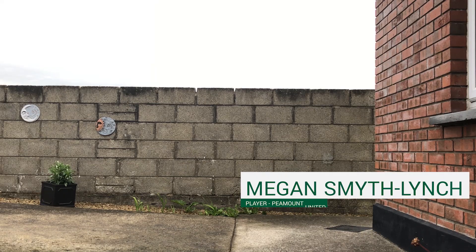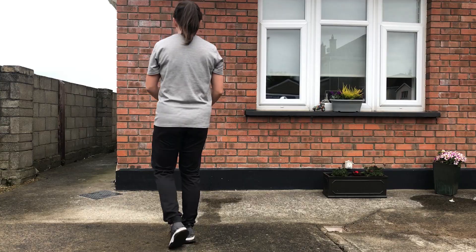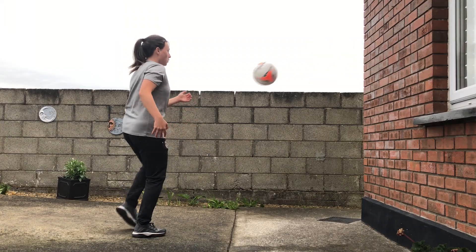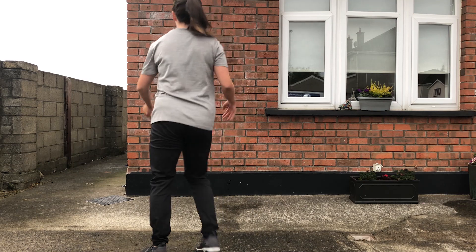The setup couldn't be more simple. All you need is a ball and a wall or a reboundable surface. Stand about a meter away from a wall. First throw or kick the ball against the wall a little under chest height. When it rebounds, return it to the wall using a cushion pass with the inside of your foot and repeat.